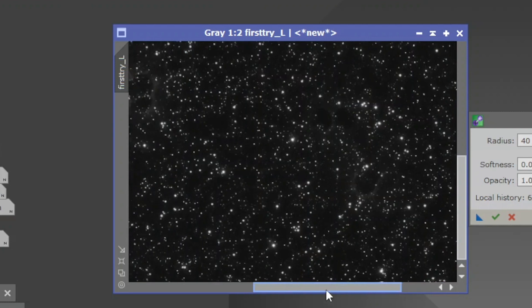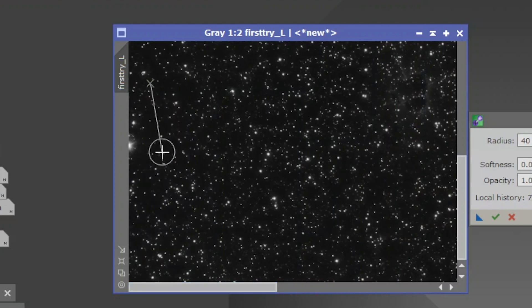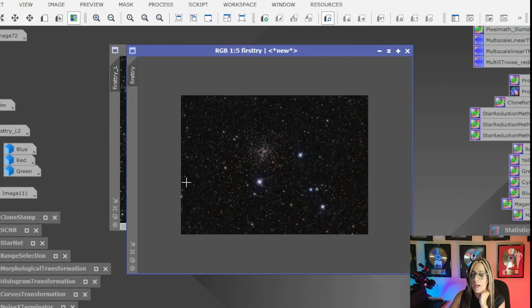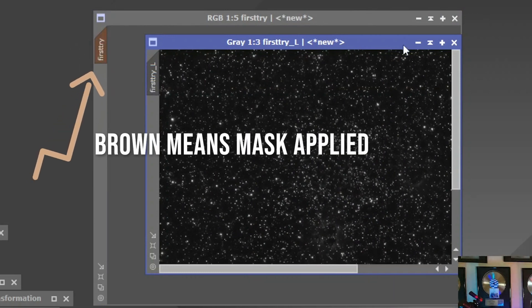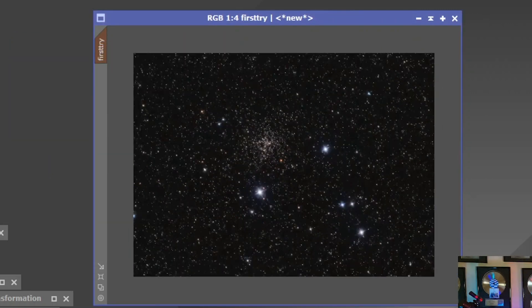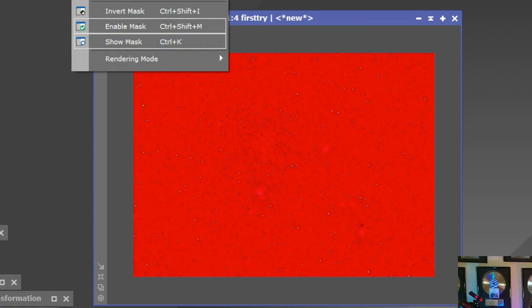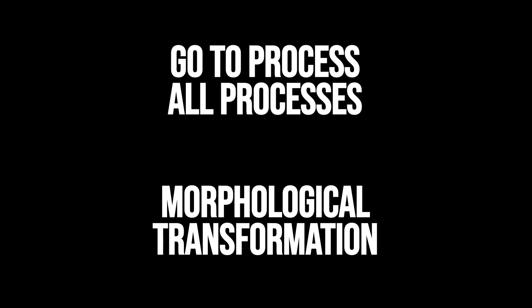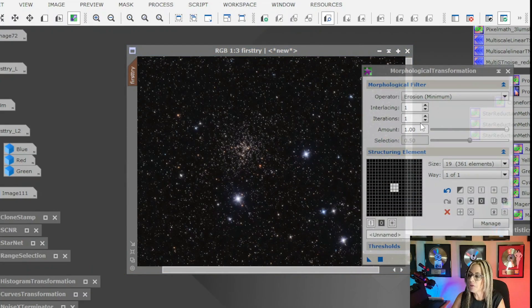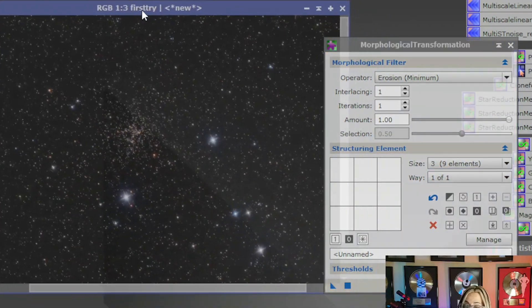I'm going to bring my first-try image and use my clone stamp luminance mask — it's going to be the one I use to do a star reduction. Let me get the morphological transformation. I am going to use the first one, number three, with nine elements, which is pretty much a lot — big stars and everything. Let's just see what happens.